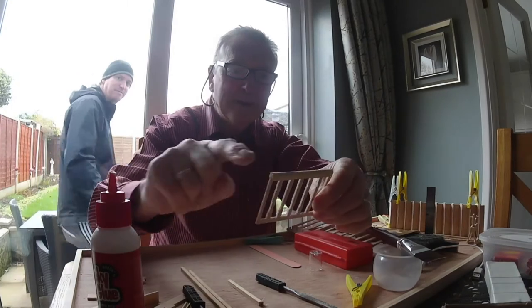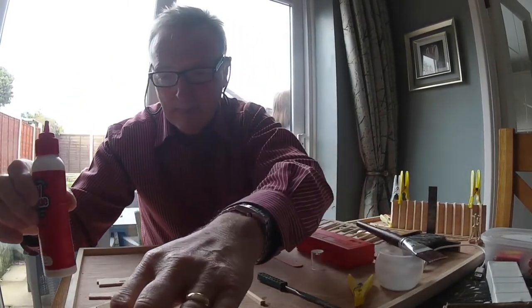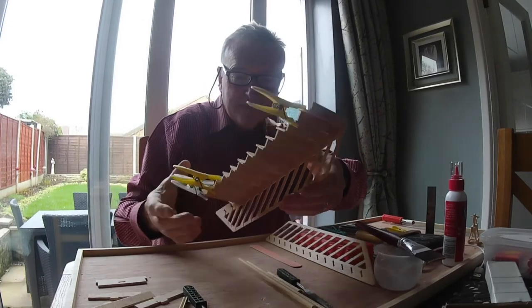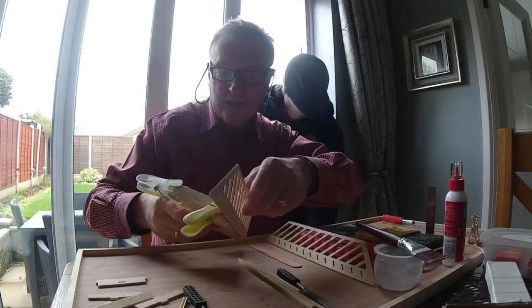It needs to be painted white, that does, but we'll do that afterwards. Right, here we go. Stairs nearly finished. And then two more steps to put in, and two risers at the top of the stairs.